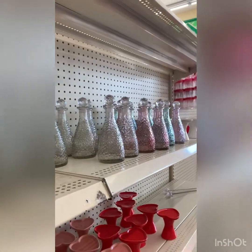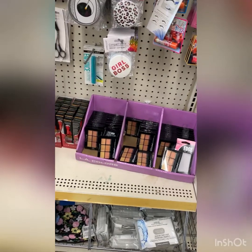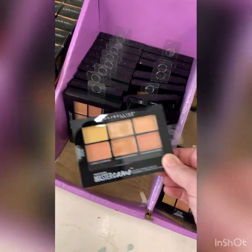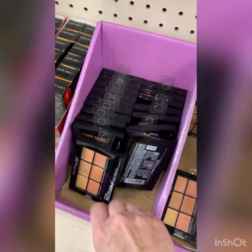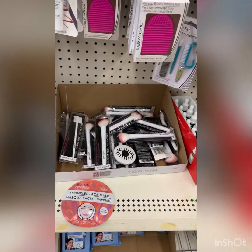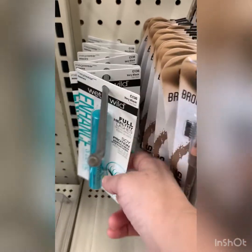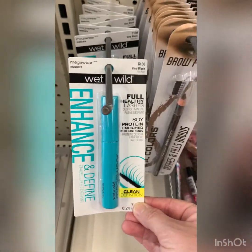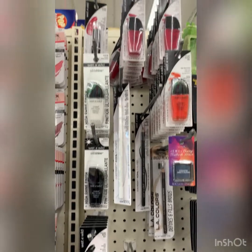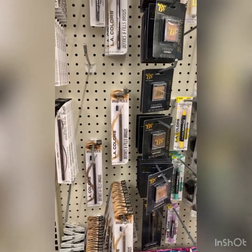Check out these little perfume bottles — there's different colors. How cute are those? I always check the makeup section. If you like Maybelline, they do have a Master Camo color correcting kit. Not sure how much product is in there, but that is a good deal if you just need a little one to keep in your purse. I do love the Wet n' Wild makeup brushes — I'm looking for a spoolie. They do have some Wet n' Wild, which you'll find in a lot of drugstores, but here you can get it for a dollar. They have mascara, brow pencils, lipsticks, and nail colors.